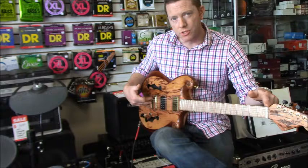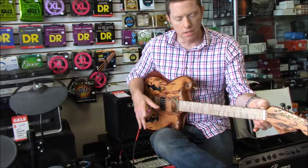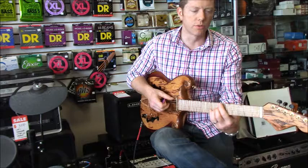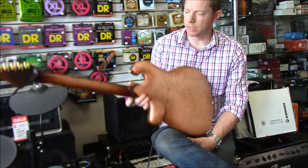It's a 25 and a half inch scale, very much in that Fender vein. It's a 1 and 11/16ths nut width, 12 inch radius, with medium vintage style frets so that it feels nice and broken in. We've done a lot of jumbos and extra jumbos, but on this one we're going for a little bit more wood under your fingers.